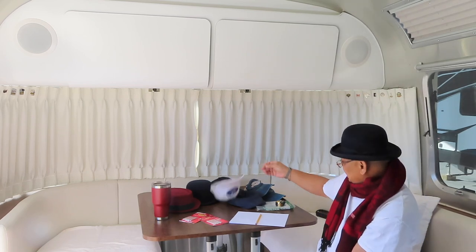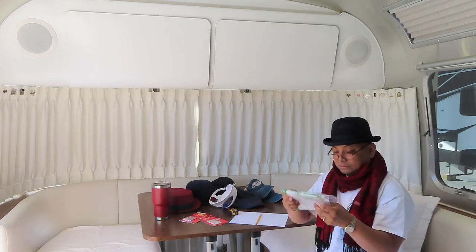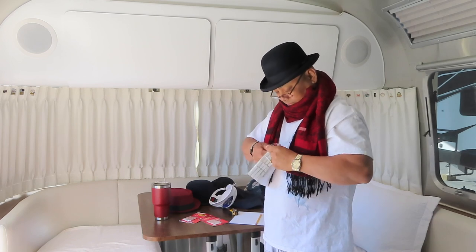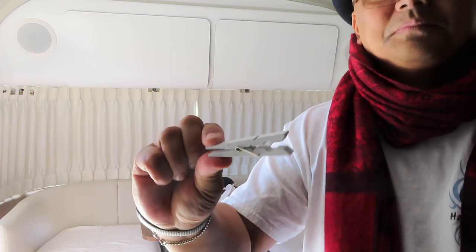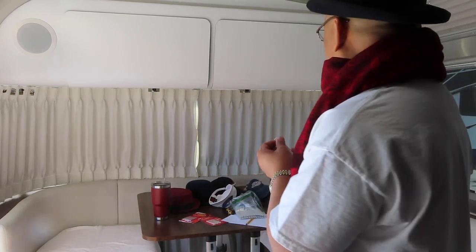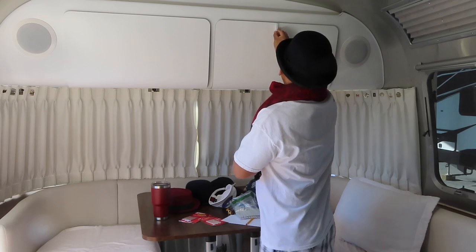We're gonna put up three of these — what are these called? Laundry things? I don't know what they're called. They're not really hooks; they're used for laundry. I got these from Amazon. I got the white ones so that it matches the cabinets. They're made of wood. I'm gonna put three up — one on each side of the door, somewhere around here, here, and here.